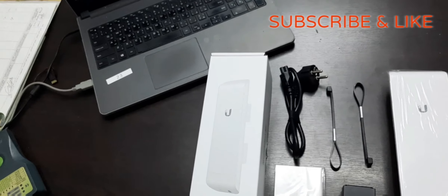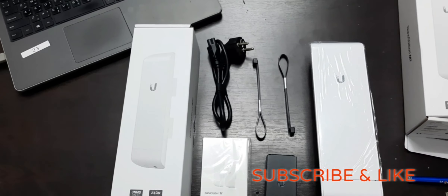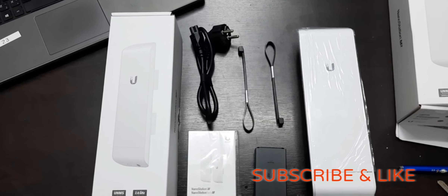Thank you for watching my video. Do subscribe to my channel, do like and share my videos, and please don't forget to subscribe. Thank you for all your appreciations.